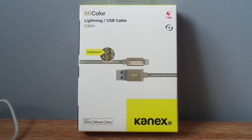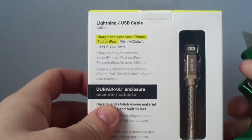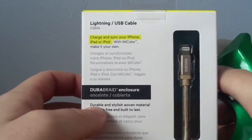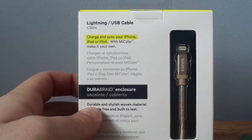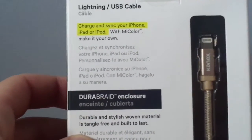It says unboxing. You see on the back here it says charge and sync your iPhone, iPad or iPod with my color. Make it your own. It says they're a braid enclosure — durable and stylish woven materials, tangle free and built to last.